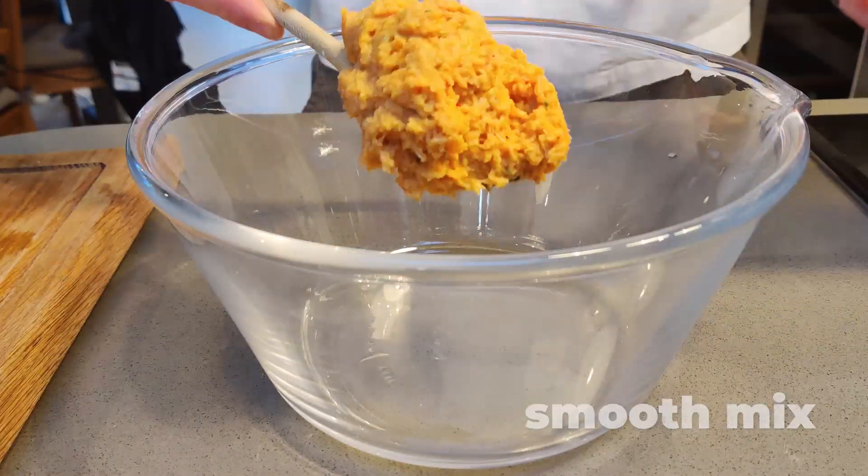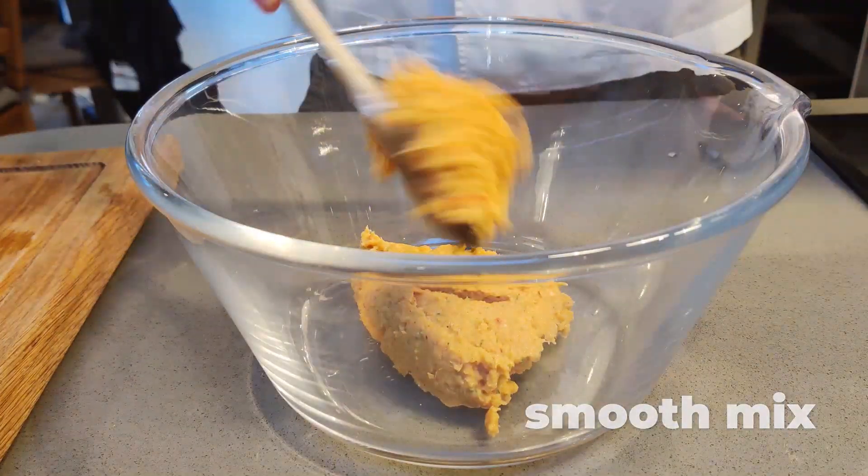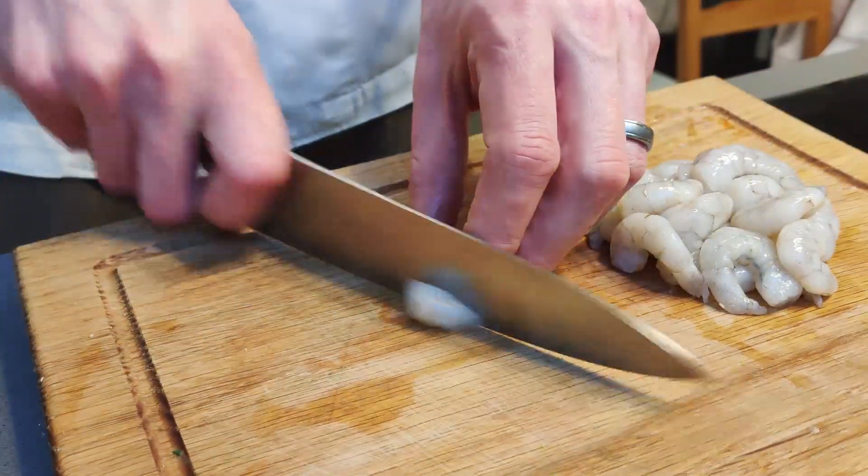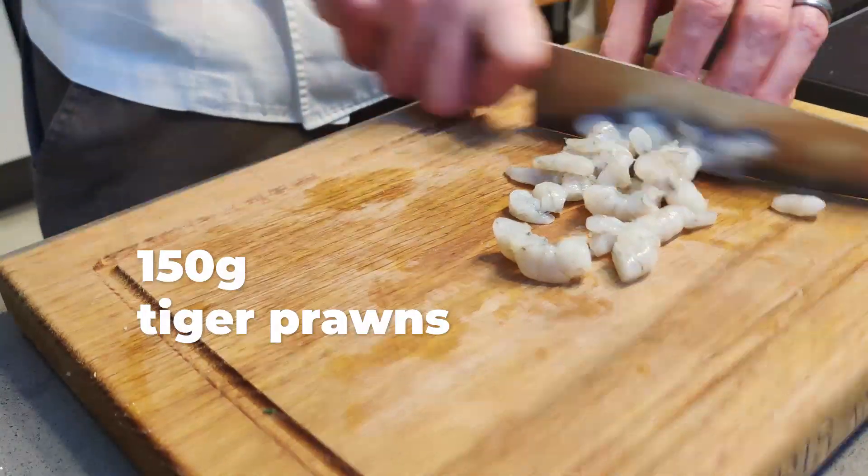Once smooth, remove from the blender and prepare in a large bowl. This will make a perfect consistency. Roughly dice tiger prawns.